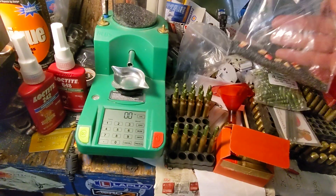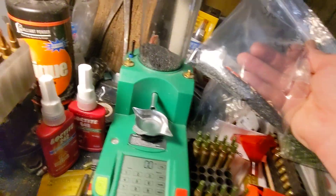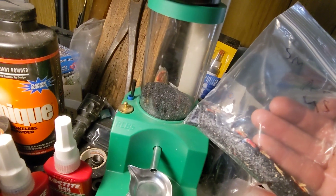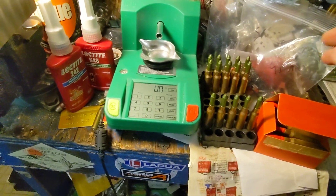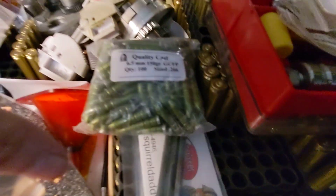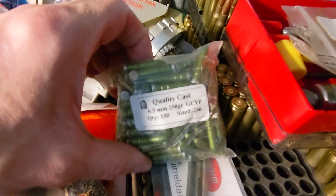There are 24 grains of powder in the case — dump that in your garden or yard as fertilizer. I don't know exactly what it is. It looks a lot like Unique but I'm not going to find out what it is.